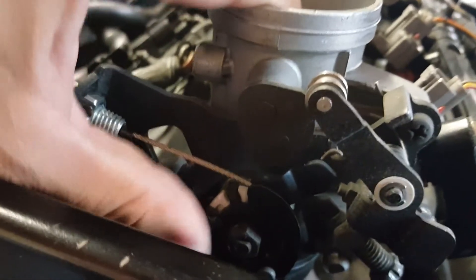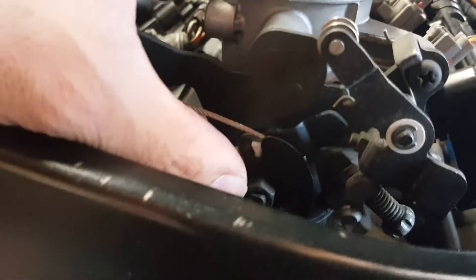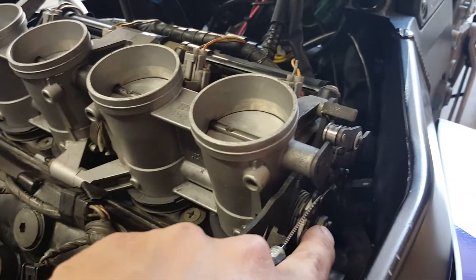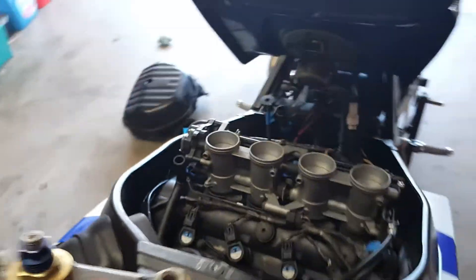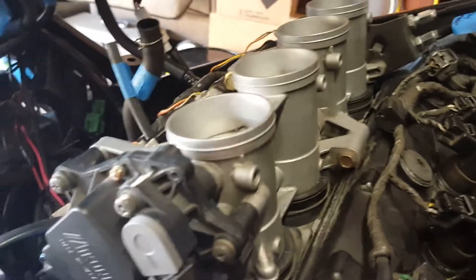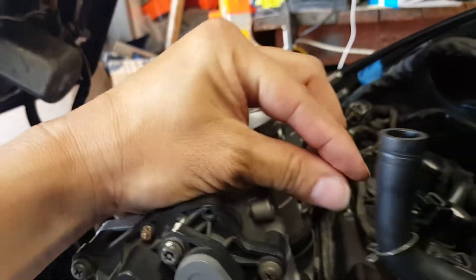We're pulling back on the throttle and it's rolling back, but we're also moving a linkage which travels through our throttle bodies. If we look on this side over here, we can see where this bulge is — that's where the linkage begins — and it travels through our throttle bodies all through the system. On the other side, we have where it rests and where it ends.